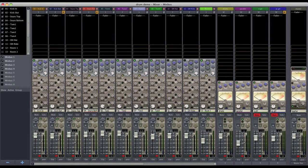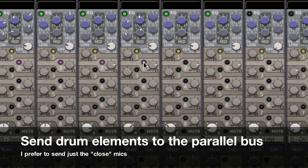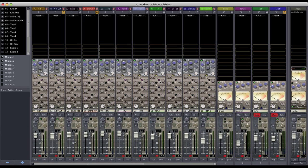Now we can send whatever drum elements we want to our parallel bus. For me, I prefer to send just the close mics, but everybody has a different school of thought on this. Some people send rooms, some people send overheads — it's really whatever sounds good to you.